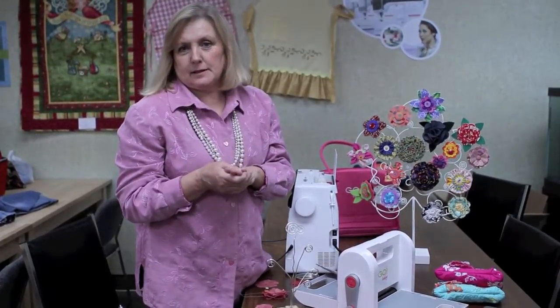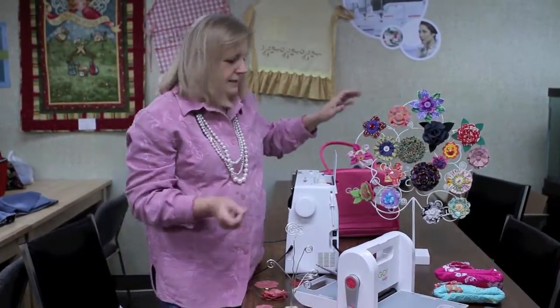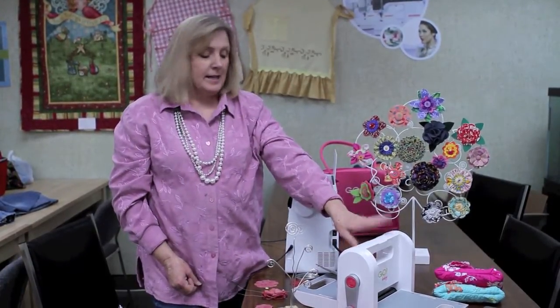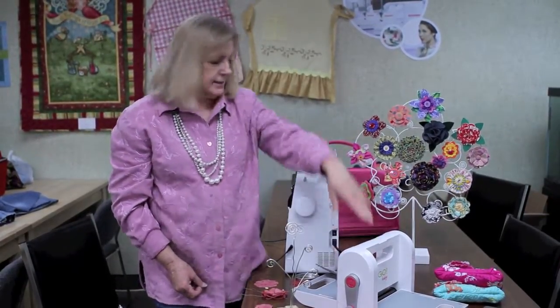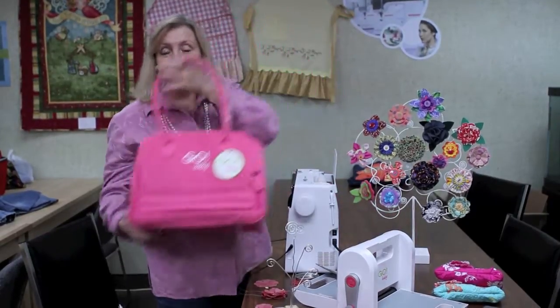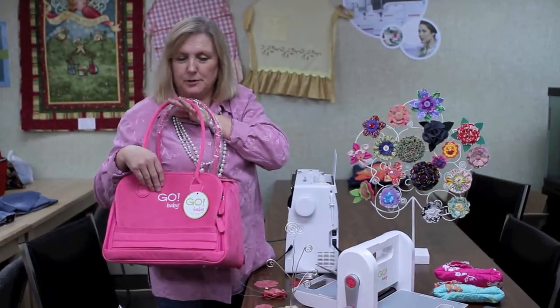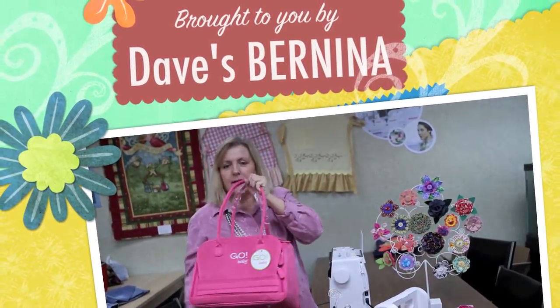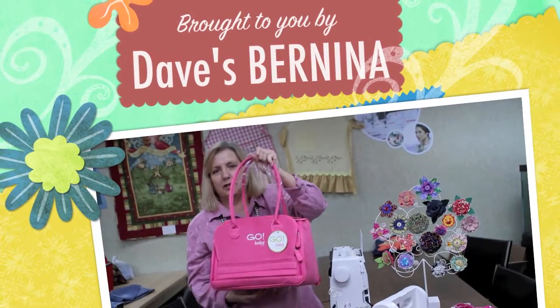There are just a lot of fun things that you can do with it, so come on down to Dave's Bernina. We have a special right now on the Go Baby — you can get it on sale right now, and the dies to go with it. They've got this cute little bag to go with the Go Baby, and you can put the dies and the Go Baby in this special little pink bag. Come on down and see us at Dave's Bernina, and we'll hook you up.